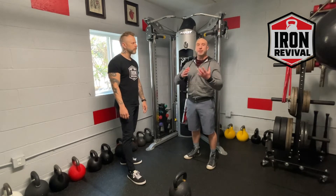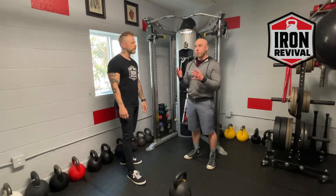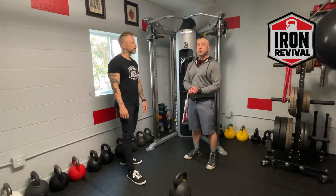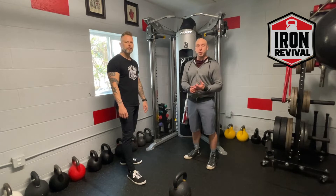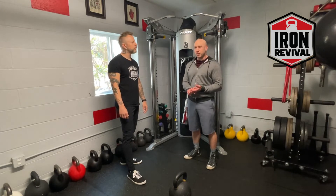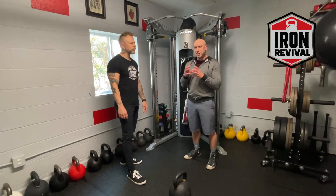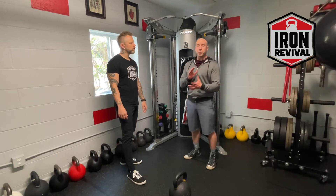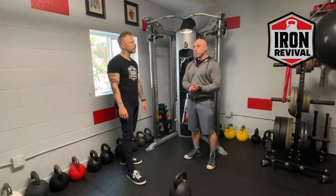When we're talking about kettlebell training specific to a sport — in this case fighting — these concepts are going to transfer over to a lot of different things. There are some general things you want to consider when training for athletics or sports, so keep that in mind as we use fighting as our example.